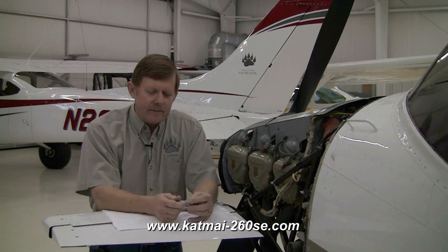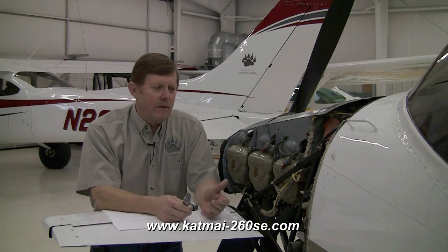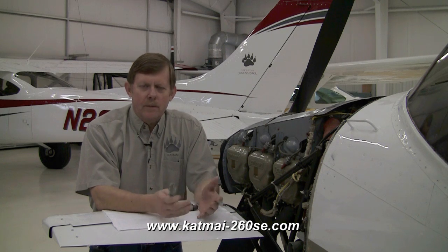For those of you out there thinking about maybe doing an engine upgrade for your Skylane, or even overhauling your old Skylane engine, I've got a short story for you. Many years ago a gentleman called me up and inquired about our fuel-injected 260 horsepower engine upgrade, and he asked what the price of the kit was.